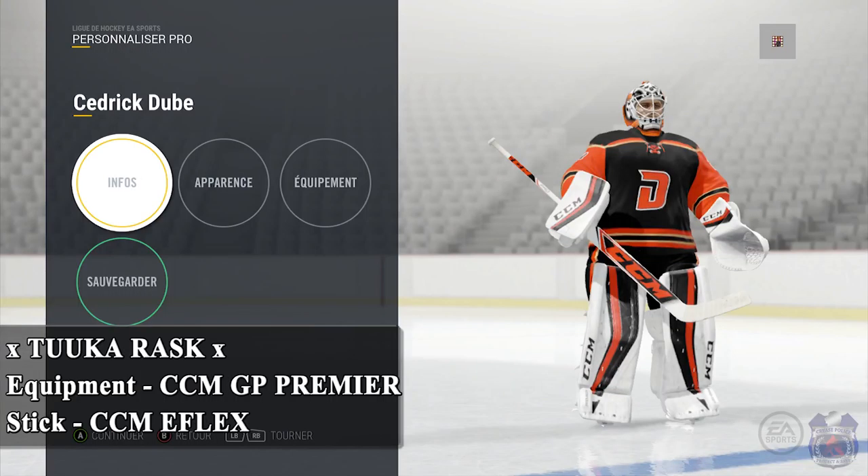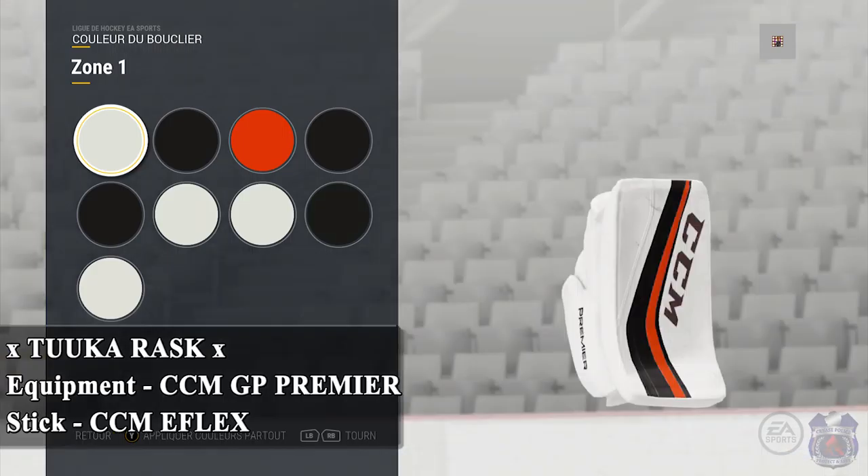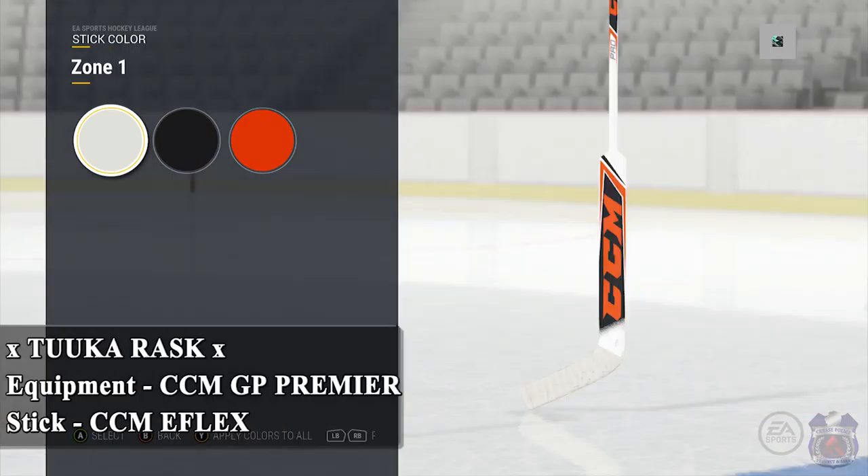Next up we have Tuka Rask's setup for his LG Anaheim Ducks, and there's gonna be a little bonus at the end of this one. He uses the CCM GP Premier equipment. He's got the orange and black big and bold right in the middle of each piece of equipment. I really love this stick too — the CCM E-Flex has that fade at the bottom, and I think that's what separates it from probably the other ones.